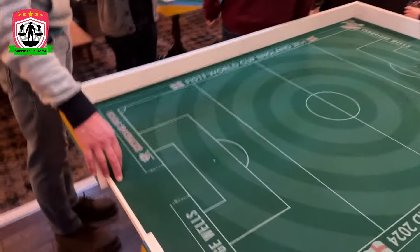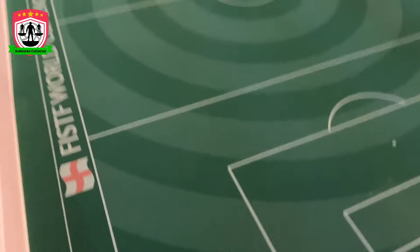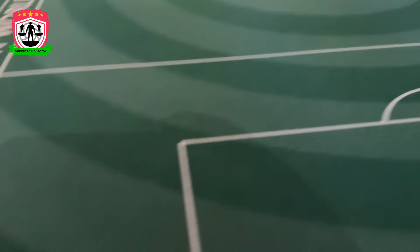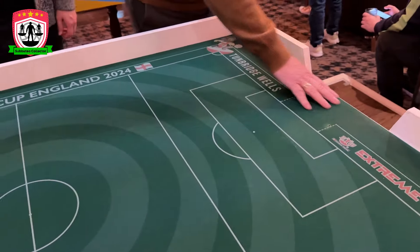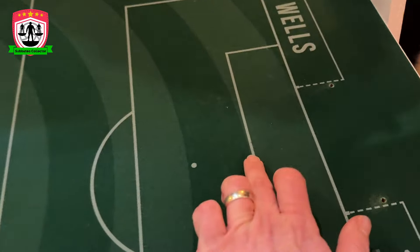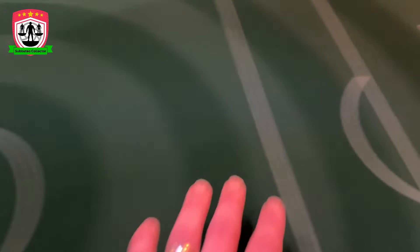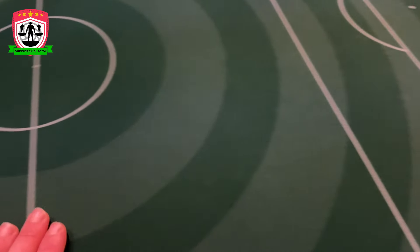And there it is - the ITSF World Cup England 2024 pitch with the Tunbridge Wells line in the corner - the official World Cup pitch. Look at the lines. When we first saw this everyone was laughing because there's a notable thing about it. See the lines - the circles all line up. It's aesthetically satisfying. It goes out perfect from the center. It's a gorgeous surface.